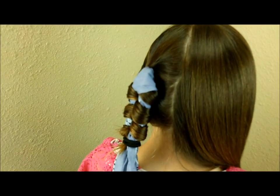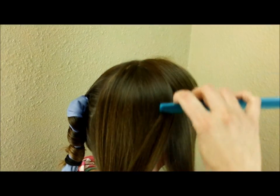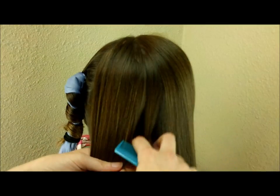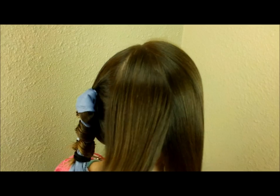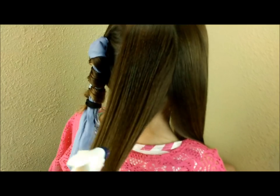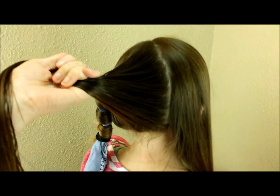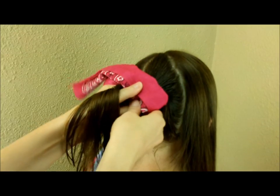You can do these sections however you want. I'm also trying to avoid having a noticeable center part in the back, so I'm placing one section right in the middle. Again, I'm going to dampen this with a little bit of water, and then we're ready to put in the second bandana.